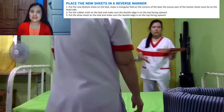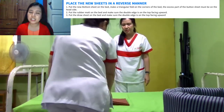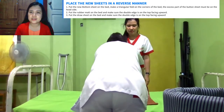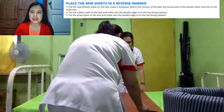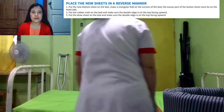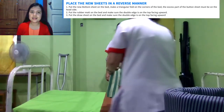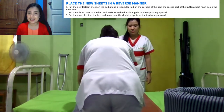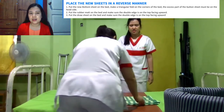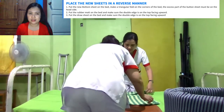Next is the rubber mat. We have to lay over the rubber mat on the bed. Make sure that the double edge is on the top, facing upwards, and lay over at the center of the bed. And then the next is the draw sheet — lay over the draw sheet. Again, make sure that the double edge is on the top, facing upwards, as you lay over the draw sheet on the bed.